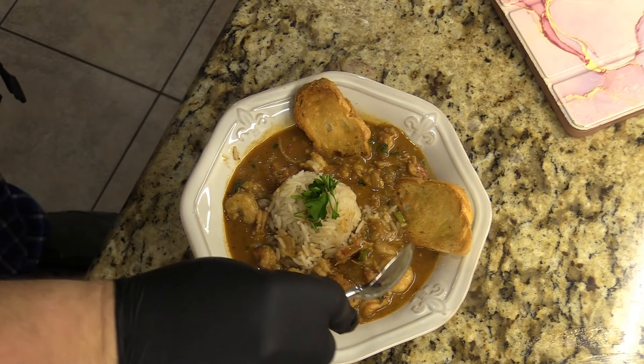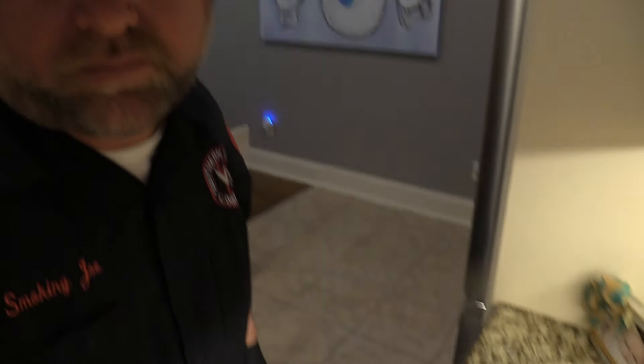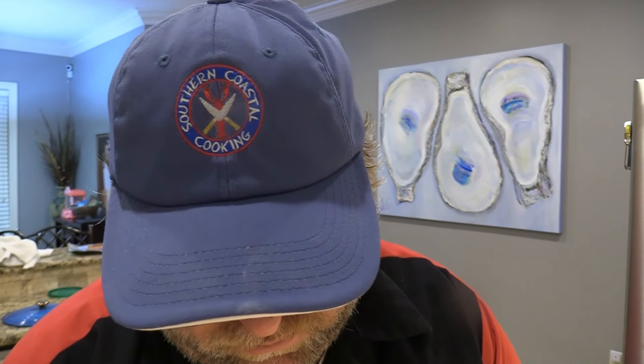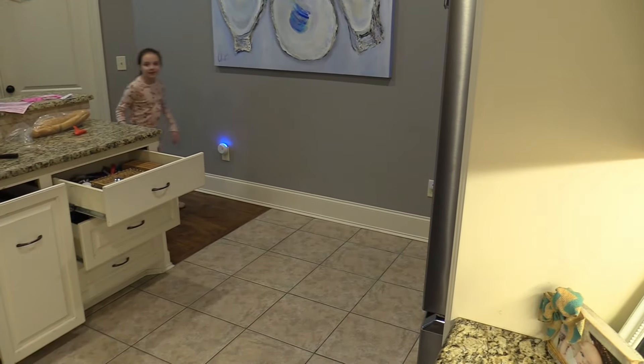We've got this nice bowl fixed up — let's give it a try, it looks wonderful. Mmm — crawfish étouffée, look at that, with a little bit of rice. Mmm, I'm telling y'all, that is heavenly right there, that is so fine.